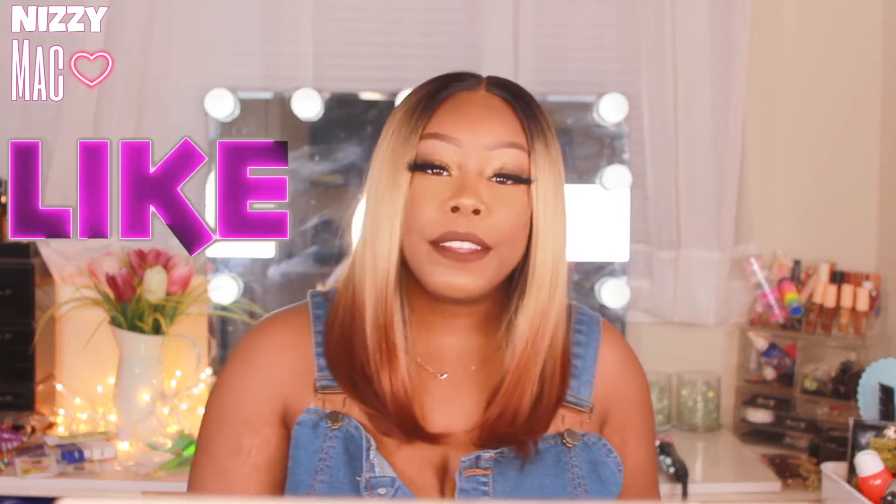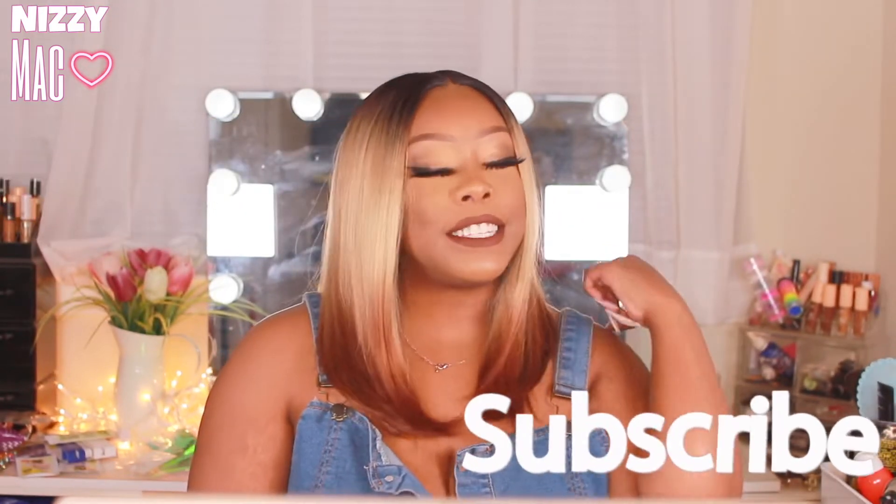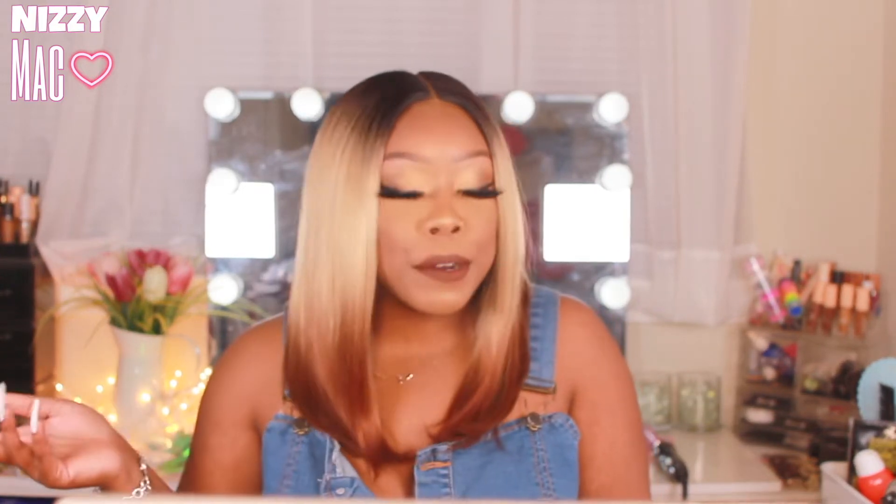Make sure you guys are subscribed to my channel, and while you're down there make sure you hit that notification bell — that is super important to me and also to you, so that you can get notified whenever I post. Let's go ahead and jump into this unit.